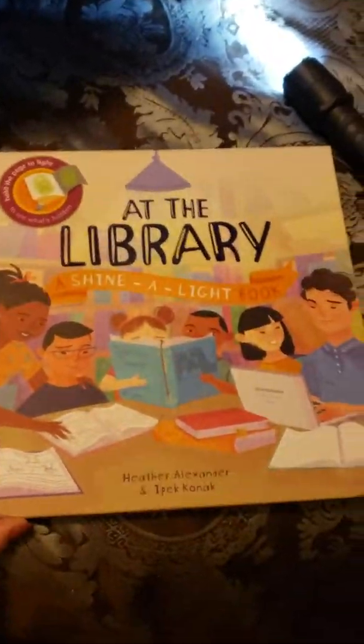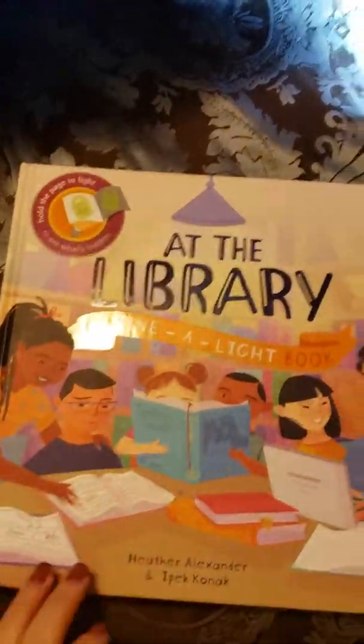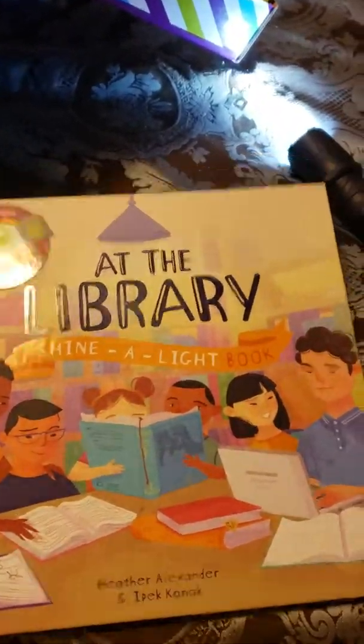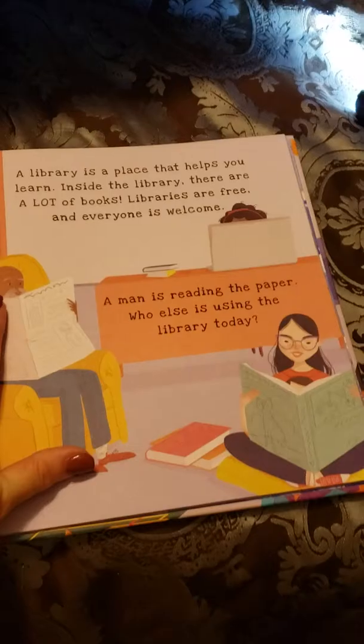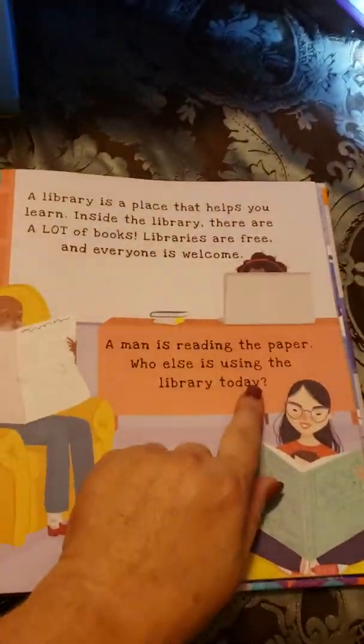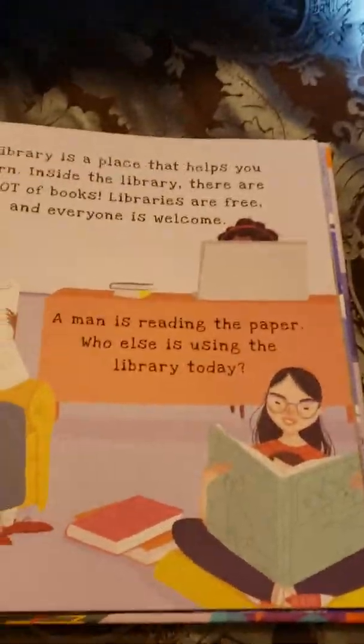This is our library book from the Shine a Light series. On pages throughout this book they have a page like this where you see a little snippet of something, but then what we do is shine a light in there.